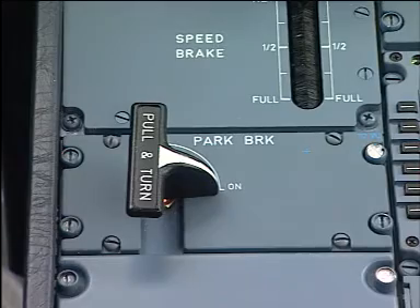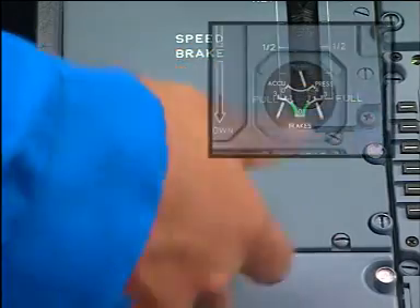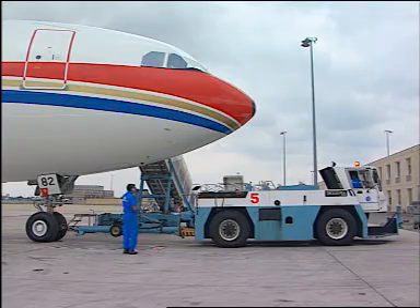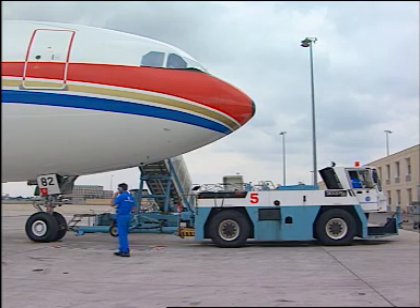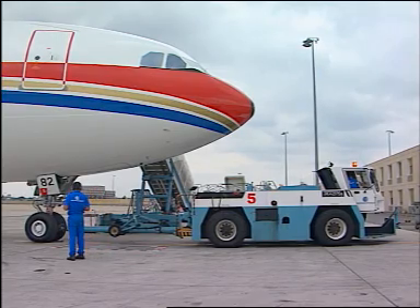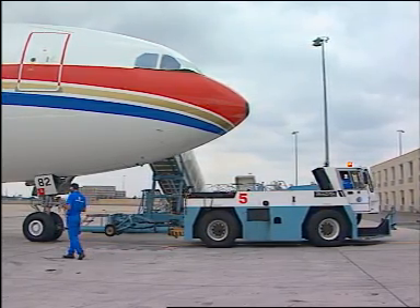When authorized by the ground operator, release the parking brake and check the triple indicator. Push the aircraft smoothly and slowly.